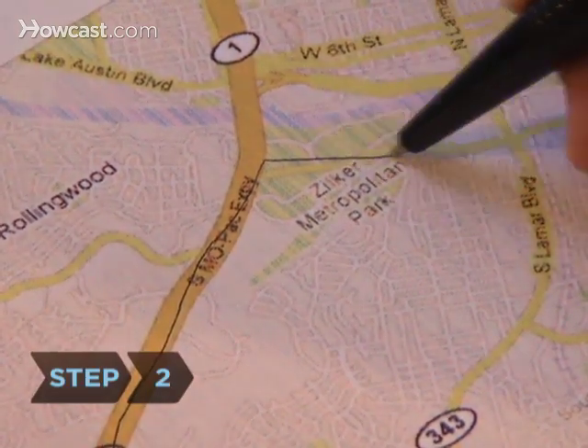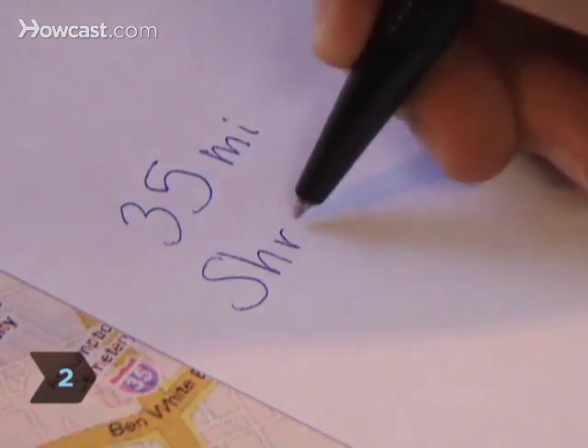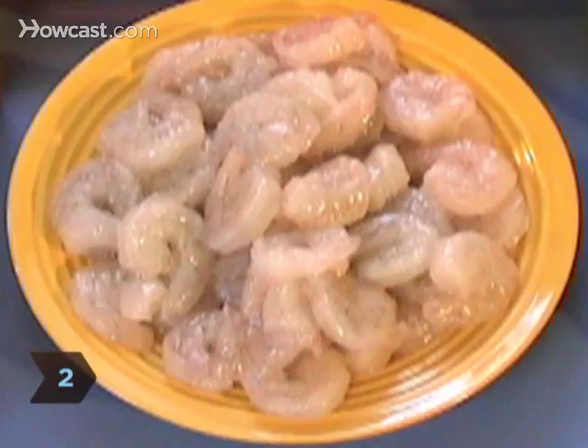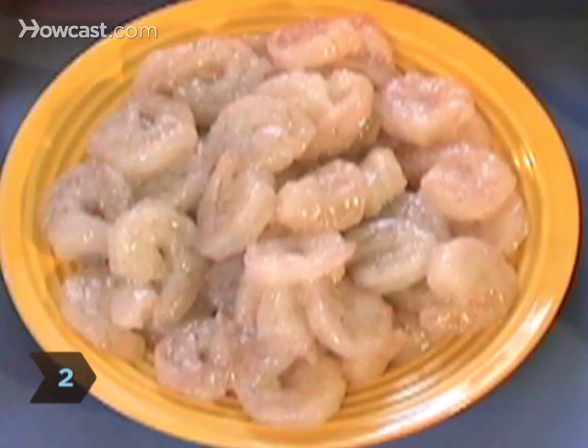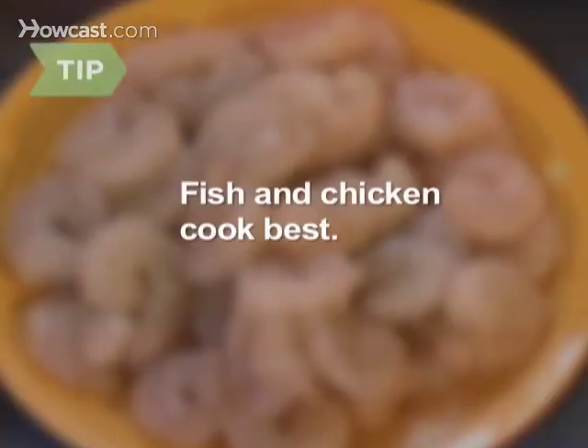Step 2. Figure out what you can cook in the amount of time you'll be driving. Based on a speed of 65 miles per hour: shrimp takes about 35 miles, salmon fillets 40 miles, boneless skinless chicken breasts 60 miles, and pork tenderloin 200 to 300 miles. Fish and chicken are your best bets, as meat takes longer and can get tough.